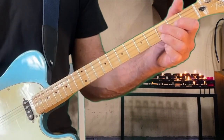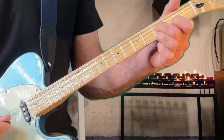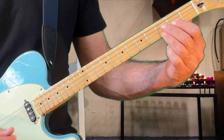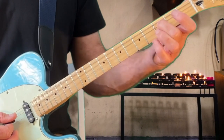The whole song is based on another one of these walk down pedal point thingies. This time, our pedal point is this low G note and it goes from the G7, and this time the D string is walking down.